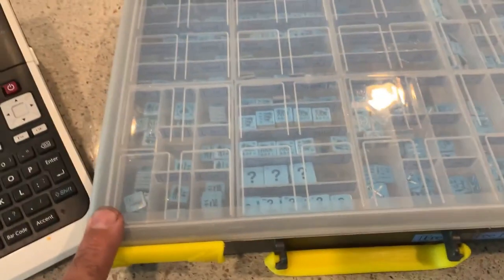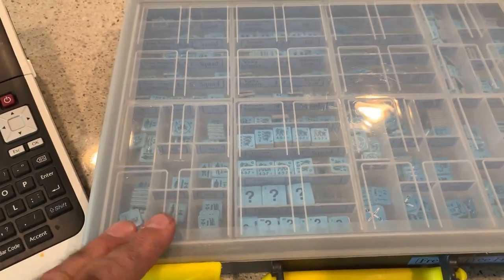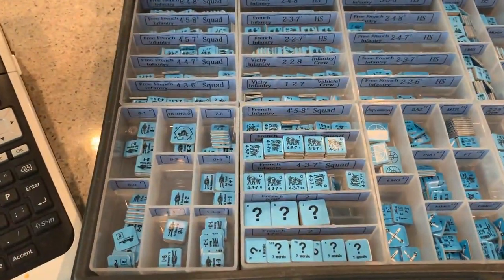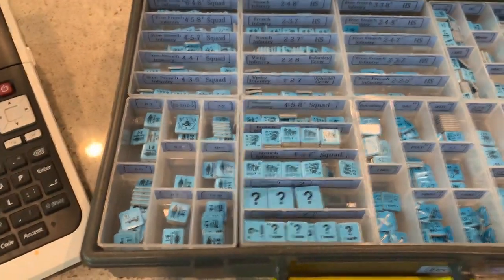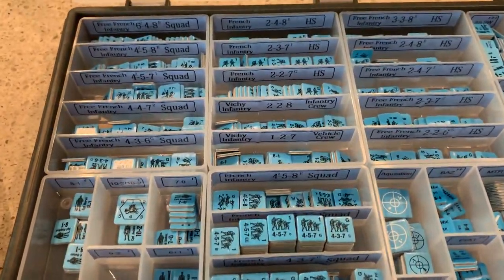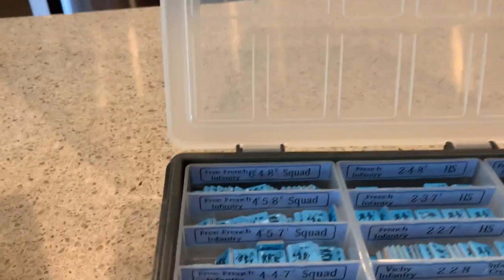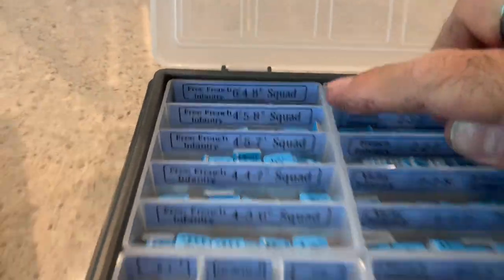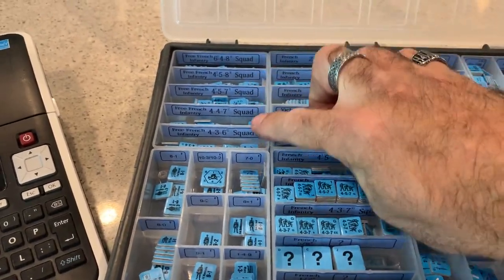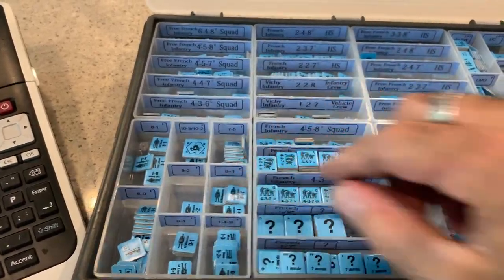Let's open it up. This is similar to what we're selling except this particular one does not have the clear top. The ones you would be getting would have the clear top and close properly. On the larger ones I'm using a mix of A75s and A78s. The A75 has five holders, the A78s have eight holders and they lift out.